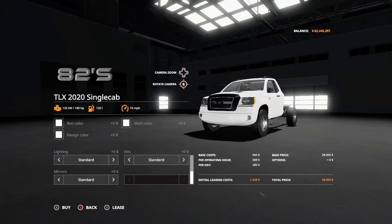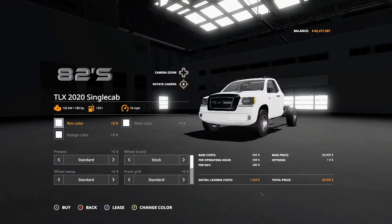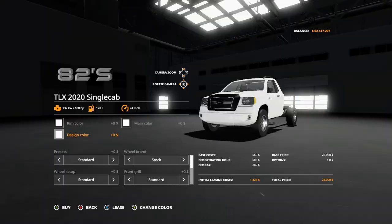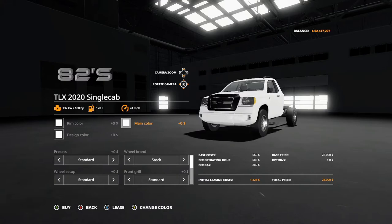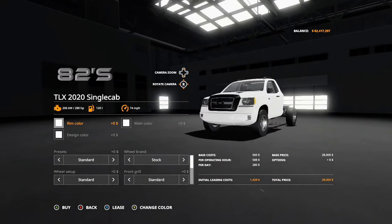I'm going to purchase the base one just for a quick run through. You can change the rim color, the design color, and the main color. That's the palette you have to choose from — there's a whole lot, John Deere colors and stuff like that. That goes for all three: the main color, the design color, as well as the rim color. So let's go ahead and purchase it.